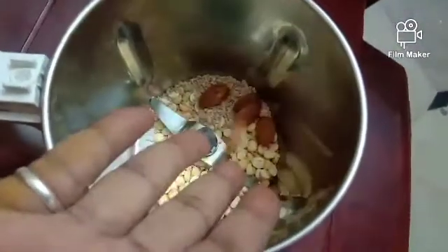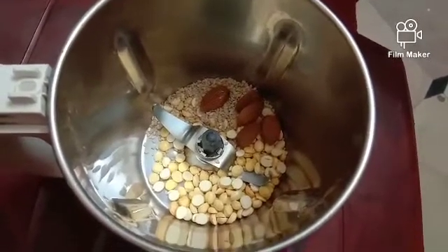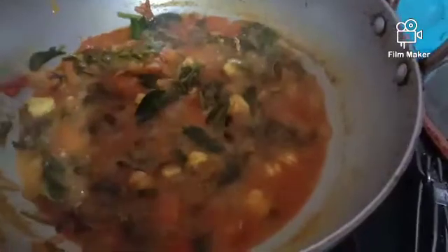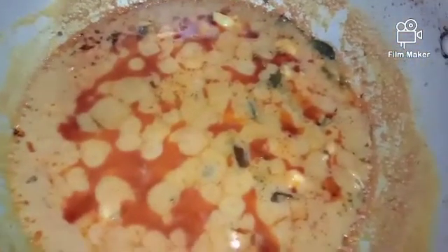I will add the butter to the gravy. When I cook, I will add to the gravy. I am going to make a very thick gravy. This is super good, friends. I will make a lot of gravy. Thank you.